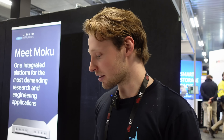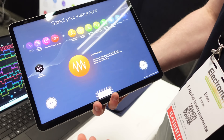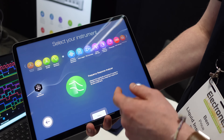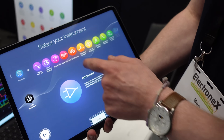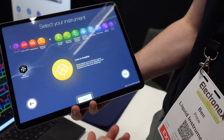Tell us which ones you've got. So currently our main ones are: you've got your oscilloscope, you've got your spectrum analyzer, you've got your waveform generator, you've got your frequency response analyzer — all your basics. And then you've got PID controllers, laser locking boxes, and lock-in amplifiers. Wow — for your photon experiments.